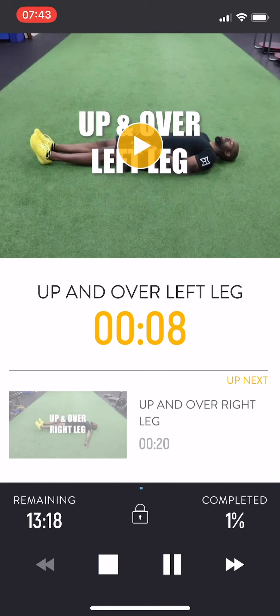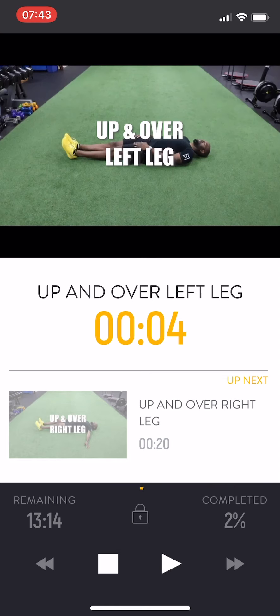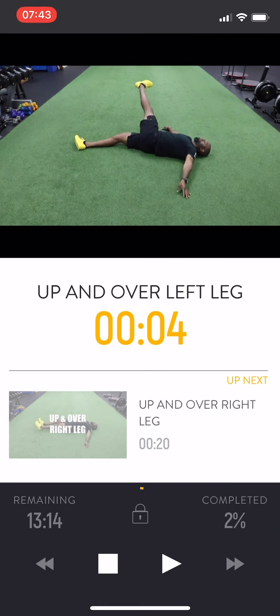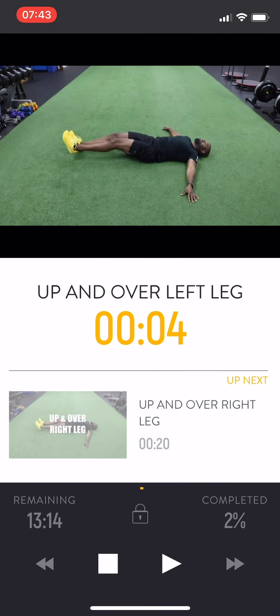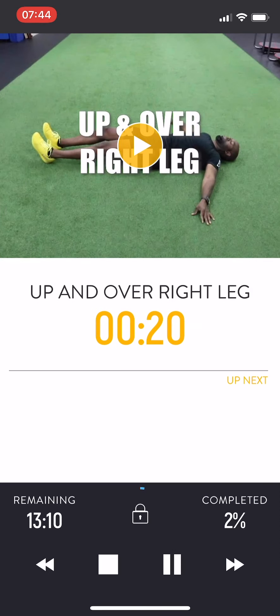If you need to view a video demonstration of the movement, simply hit Play — it will automatically pause your timer and you will be shown a video demonstration. To restart the timer, simply hit Play in the lower right side. Resuming workout, 3, 2, 1. Up and over right leg.